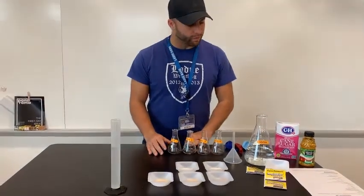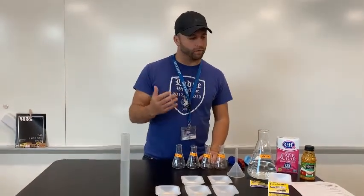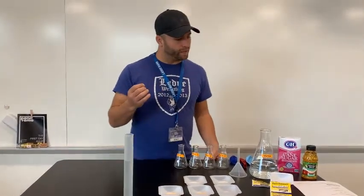The first thing we're going to do is fill our flasks today, and then we will let this sit for one or two days and see what happens. So the first flask we're going to fill is...